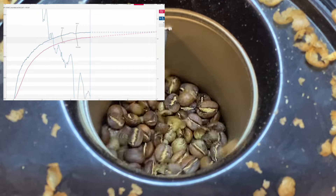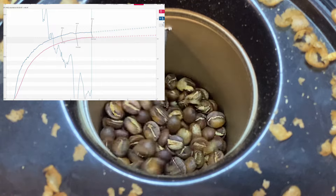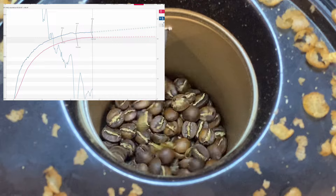We're now about five minutes 20 seconds. I'm going to use the first crack end button, but I'm actually using it to record the middle of first crack — where first crack is fully underway.